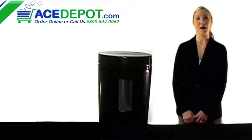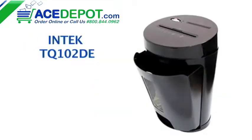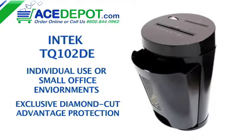Hi, I'm Regina from acedepot.com and today we'll be looking at the TQ-102 DE Personal Shredder from Intech. This shredder is great for individual use or in a small office environment. Its exclusive diamond cut method shreds documents into small unreadable pieces, offering the best protection for your unwanted materials.